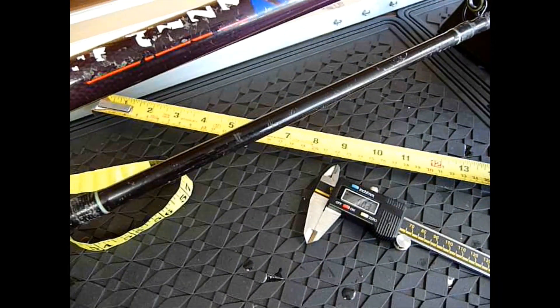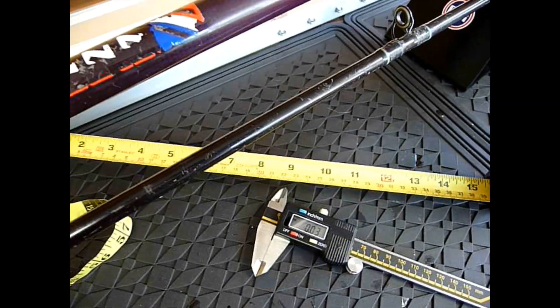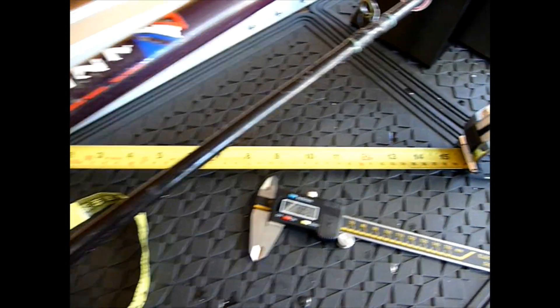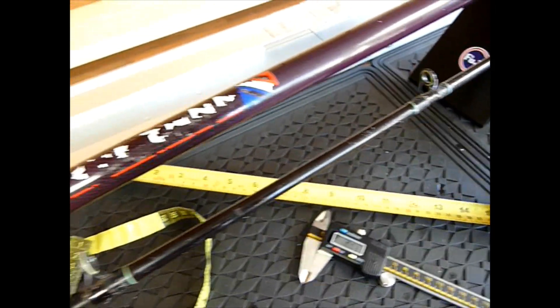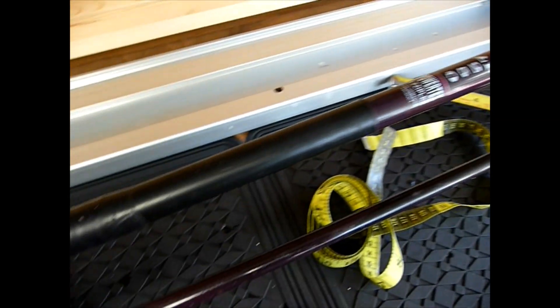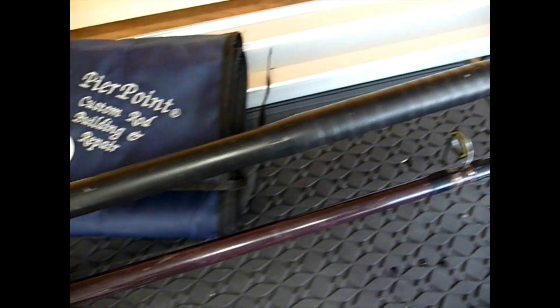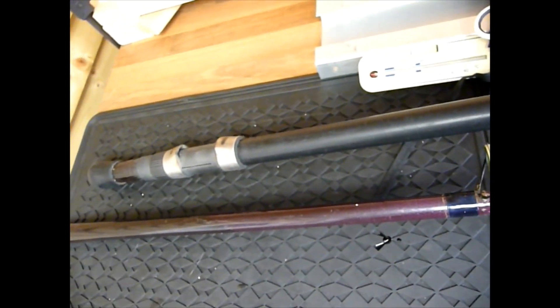A couple of tools you'll need just to start with are a couple of measuring devices. You've got the standard builder's tape measure, you've got a more flexible one, and you've also got your calipers. You'll need those as you start to scope this out and prepare the rod. I like to get it up on the bench, see what I've got, and for want of a better description, get in touch with the rod.